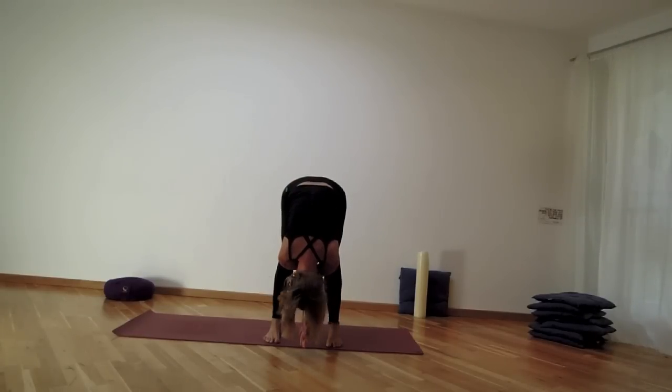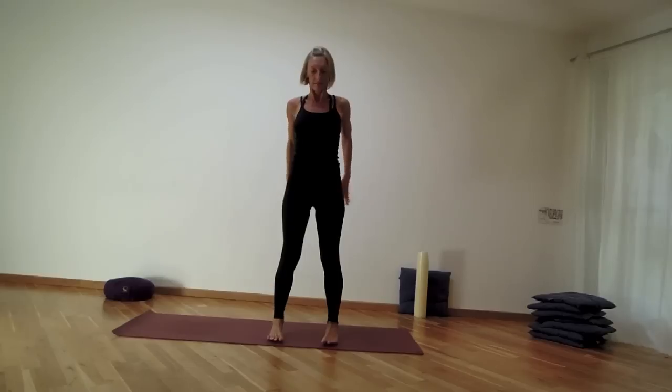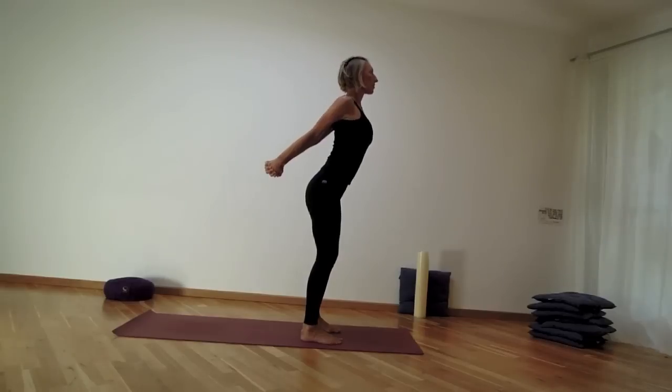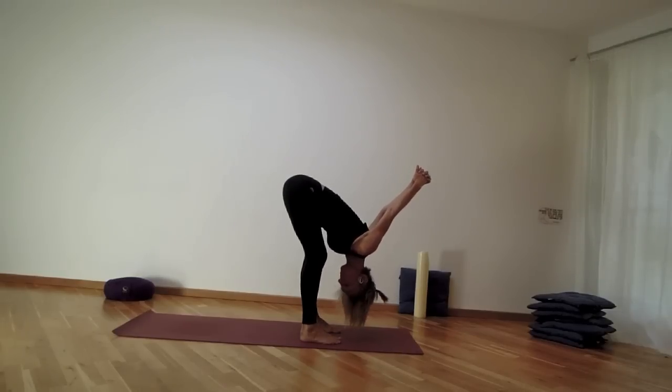Coming into the forward fold with bent knees, letting the head hang. Inhale back up, then this time interlocking the hands behind your back. Deep breath in, then exhale sizzle it out one time. Let the head hang, shoulders stretch, knees can be bent.